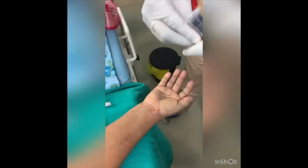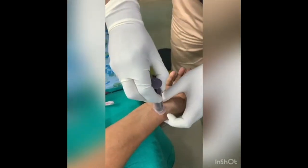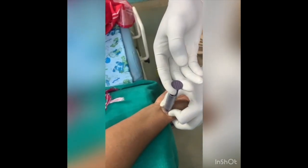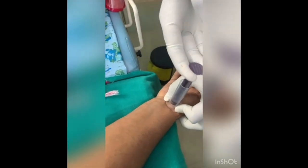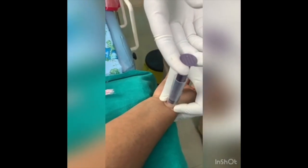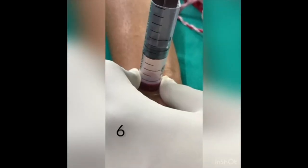We are applying the suction to that particular area and wait for 10 minutes. Continuously doing this procedure may cause lateral epicondylitis to the doctor. This procedure is a bit strenuous but it is very effective.